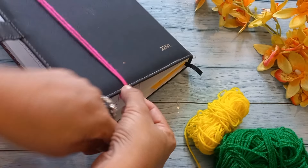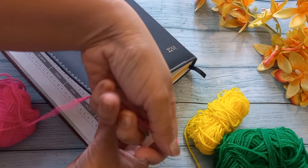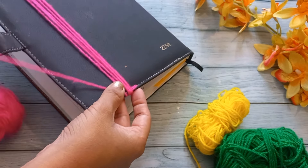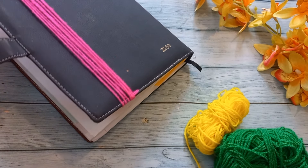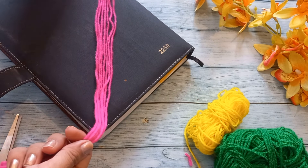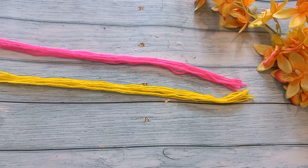First of all, we will cut the wool strips. I have used a diary and wrapped the wool around it. I have wrapped the wool 8 times. I have wrapped it like this, then we will cut it from the center. Our wool strips are ready. In this way, I have made the strips of yellow and green.